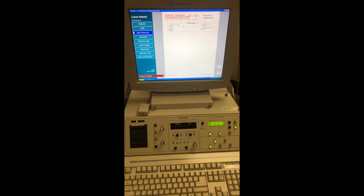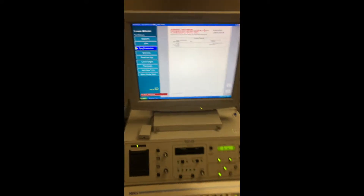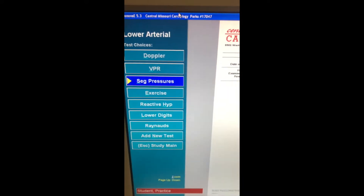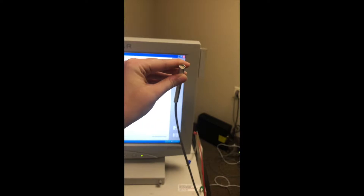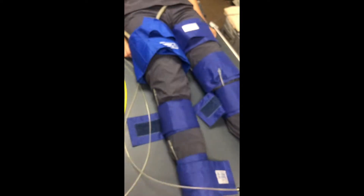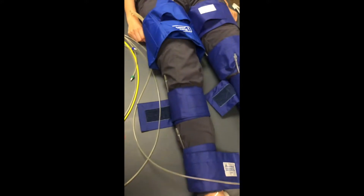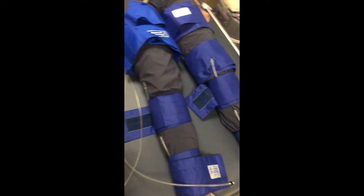To perform a PVR and segmental exam, you want to use a PARCS machine. This machine comes with two presets already: one for segmental pressures and one for PVRs. You also want to use this little transducer right here. It can be anywhere from 4 to 8 MHz. The 4 MHz is typically used on patients that are obese or have major swelling or edema. The 8 MHz is the more commonly used one and would be used on legs that are nice and skinny and unsymptomatic.